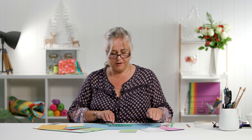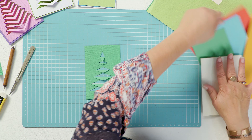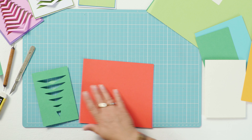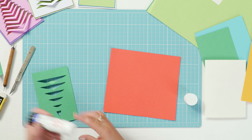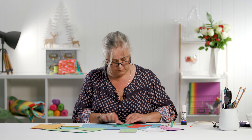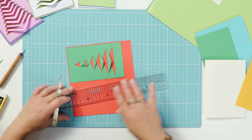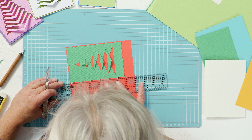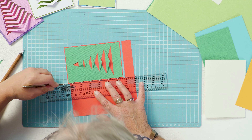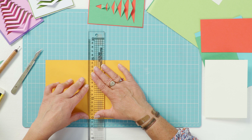Just turn that over and rub those creases down well so you've got your tree. Then I'm just going to mat this on a piece of red to highlight the apertures in my tree. I'm going to trim that down with quite a narrow border and then get my A5 blank, score down the middle to make an A6 blank and fold it in half.